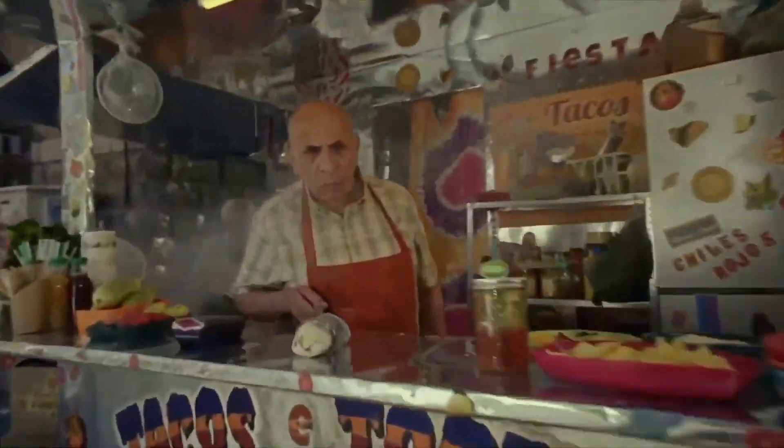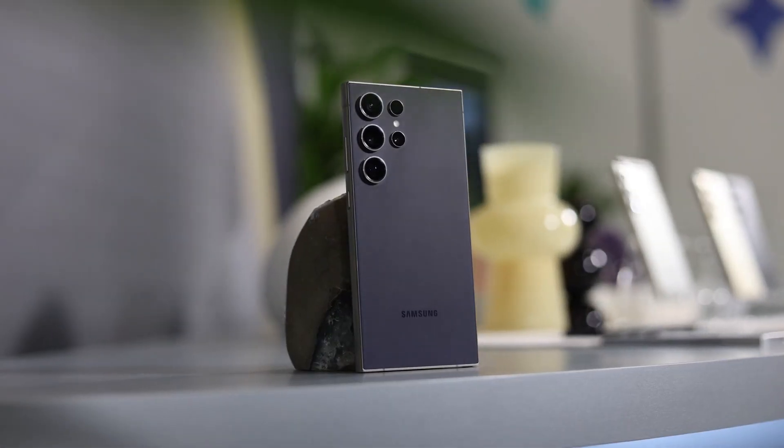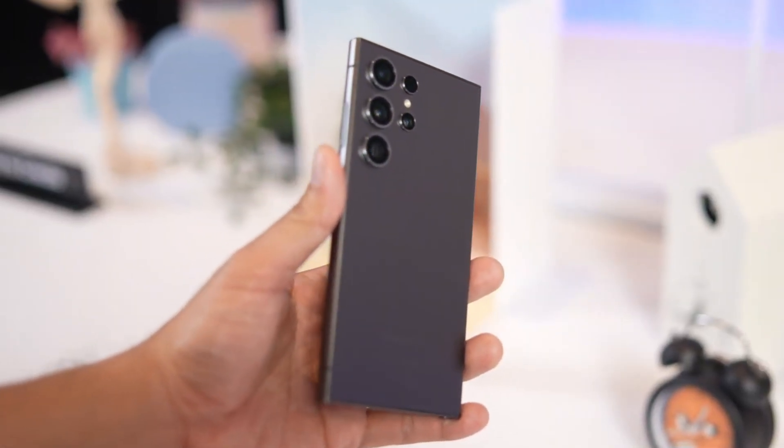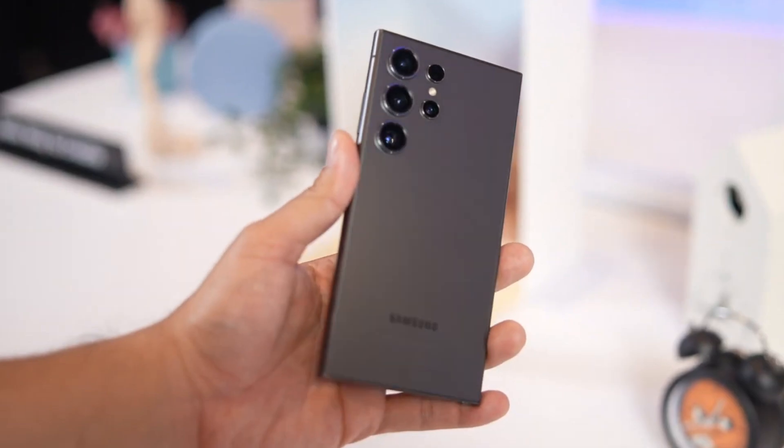We are still months away from the launch of the Galaxy S25, but numerous details about the upcoming flagship lineup have already leaked. Recently, more information regarding the Galaxy S25 Ultra's camera specifications has surfaced.